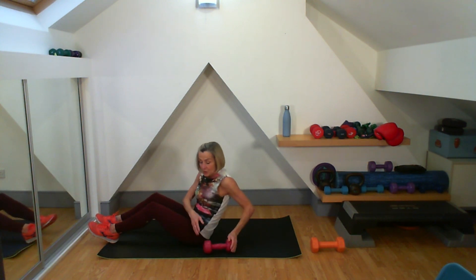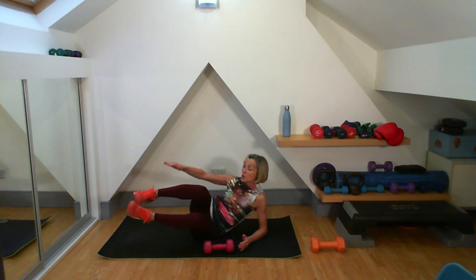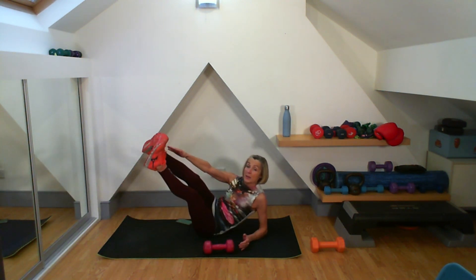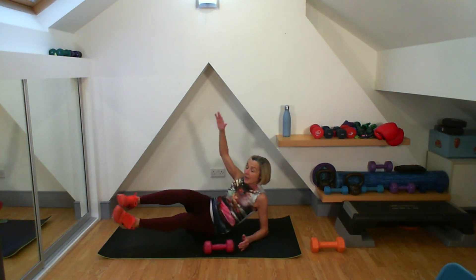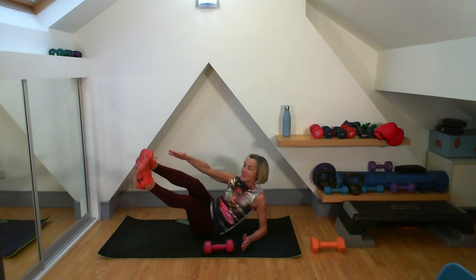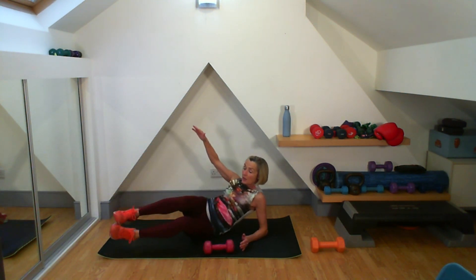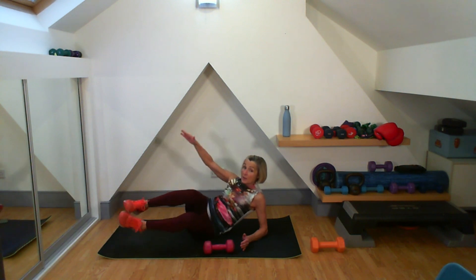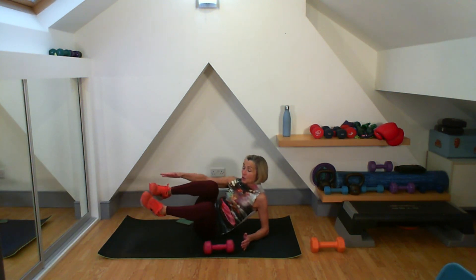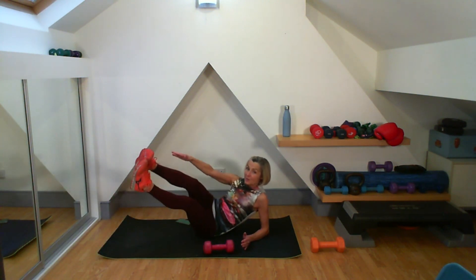Onto my side. My hips have gone back — you can do it small or large, up to you. Pulling it in. Four, five — I'm going for 15. Six, seven, eight, nine — can keep it close by as well. Ten, eleven, twelve, thirteen, fourteen, fifteen.